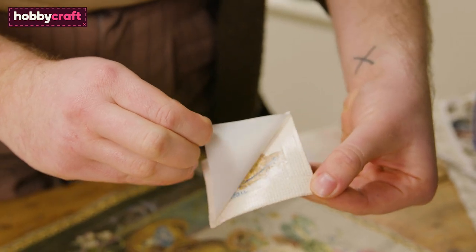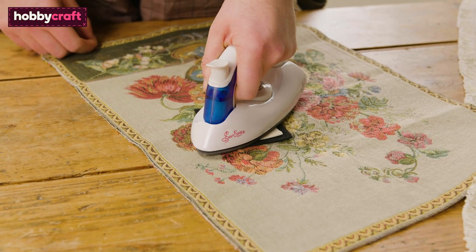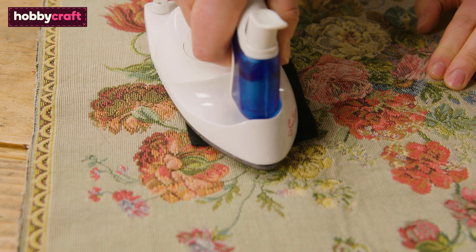Remove the paper backing of the Heat and Bond and centre your cross stitch on your felt patch. Press again for eight seconds on a medium heat, or until it's stuck.